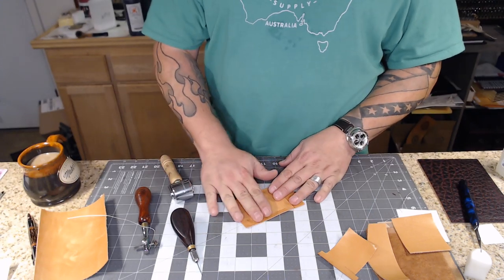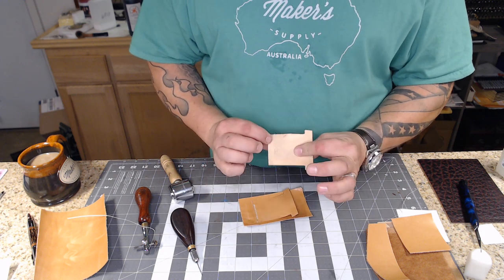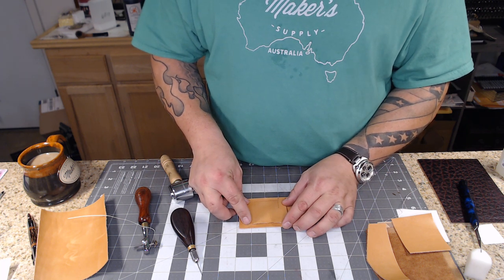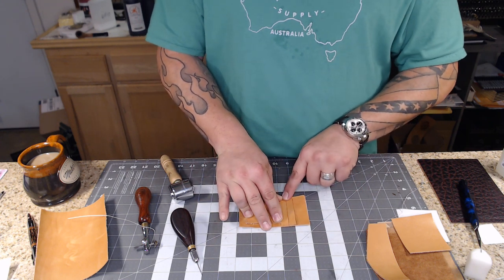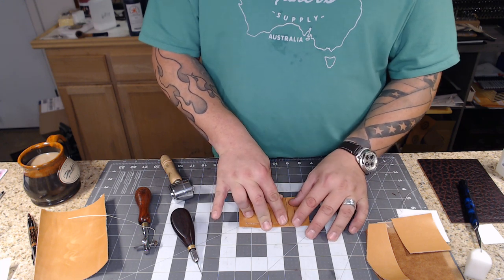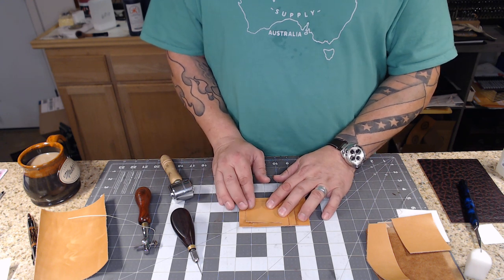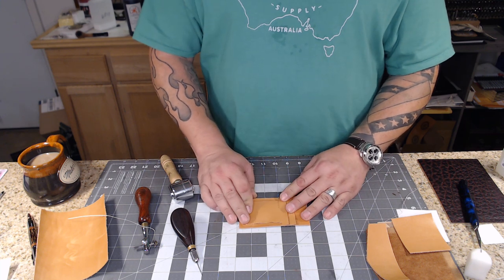We're going to repeat that entire process - glue the bottom of this pocket just above the line, carefully stick it on, then sew it on. Make sure when you glue the second one to the first, the T-tops are pressed up against each other with no gap - you want that to be seamless. Now I have both layers stitched on with the bottom stitches. I've got my bottom pocket - it's more important it's pressed up against the T than perfectly lined up at the bottom, because we can trim the bottom but can't fix a gap under that T.